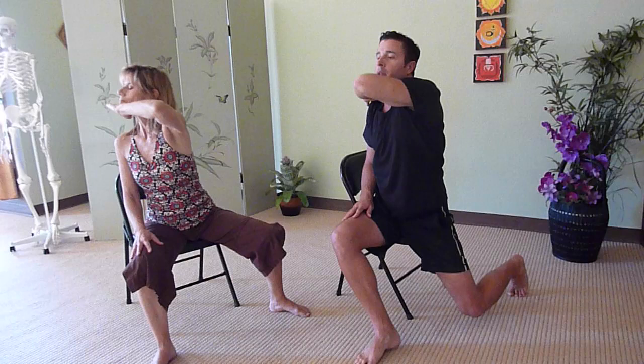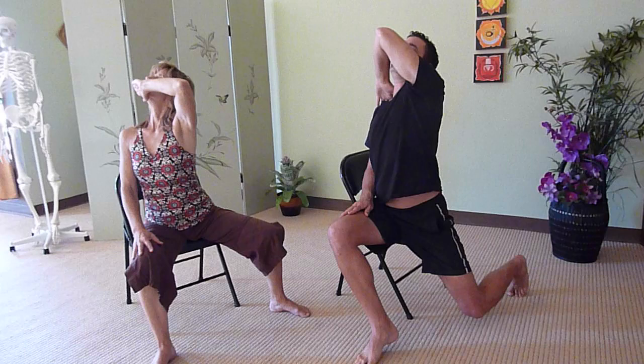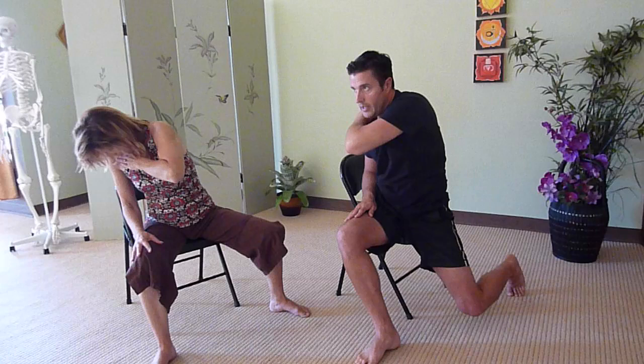To change the instructions slightly — keep lifting, but let the eyes gaze down as the chin lifts. Try not to hold your breath. And then as the elbow comes down, look up. Then come back to neutral.